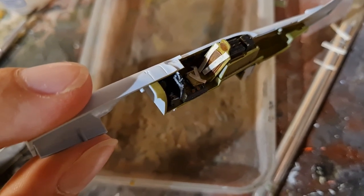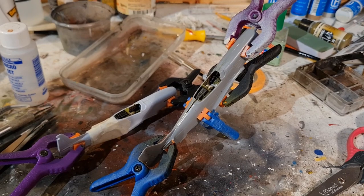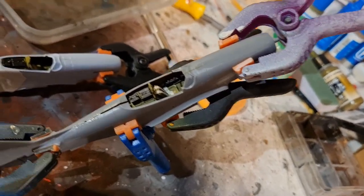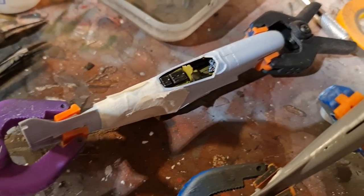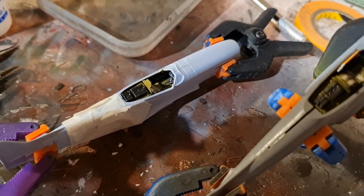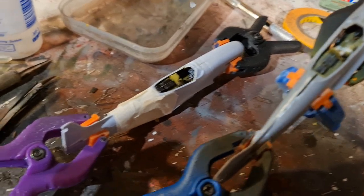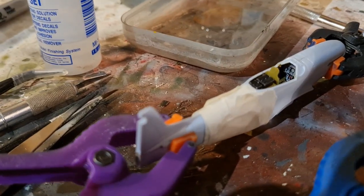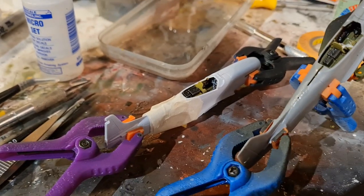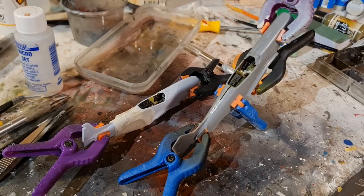And voila — there you have it, the two fuselage halves together. This one is Tamiya and this one is Airfix. The fit is pretty much the same with both. Another advantage to the Airfix kit is that the rudder is a separate piece, which much like the flaps means you can angle it in different directions to give a bit more interest to your finished model.